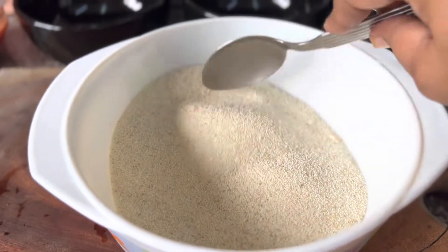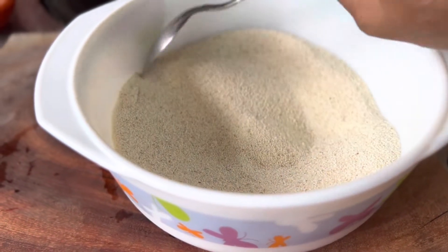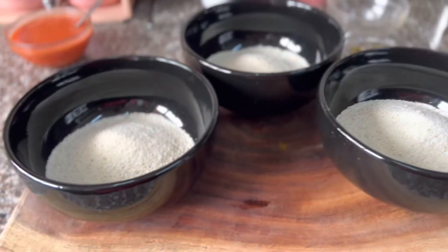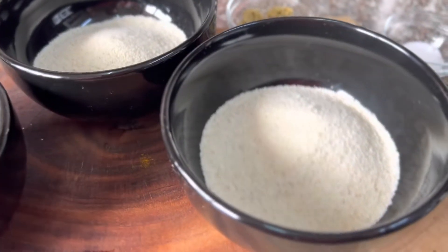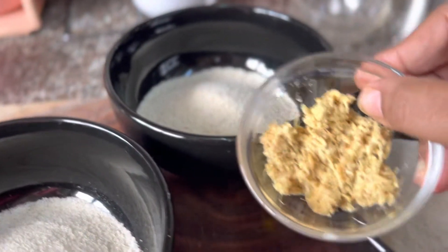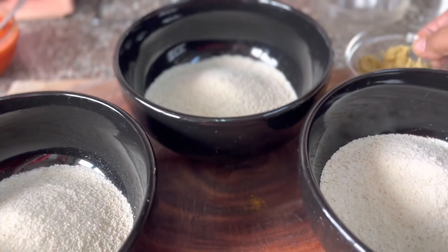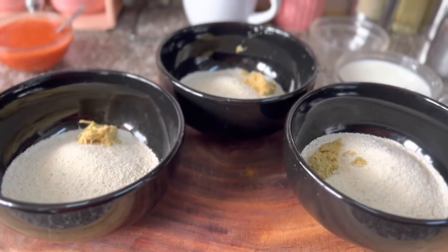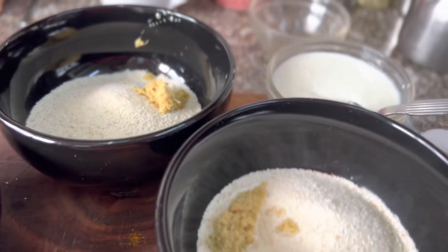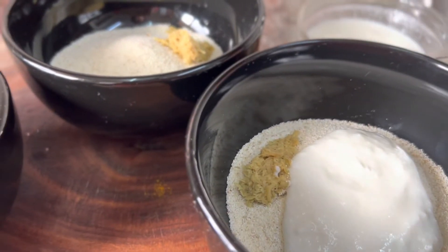After I mix it properly, I divide this semolina equally into three bowls. Now I have the semolina divided equally into three bowls with the salt in it. Now I'm going to add the ginger equally to the three bowls. Moving on, the ginger is into the semolina bowls and then I am adding around two tablespoons of yogurt to each bowl.